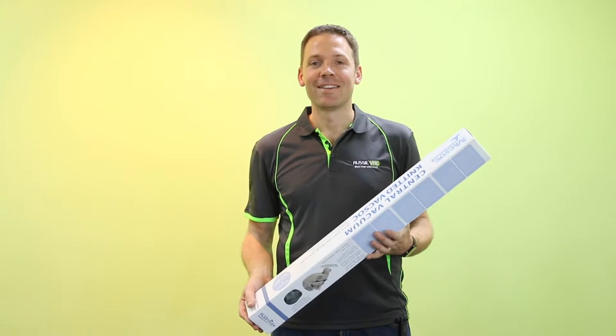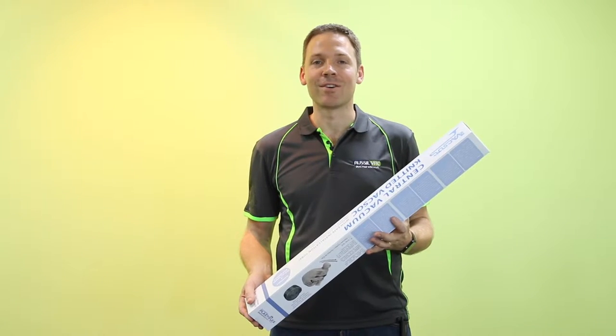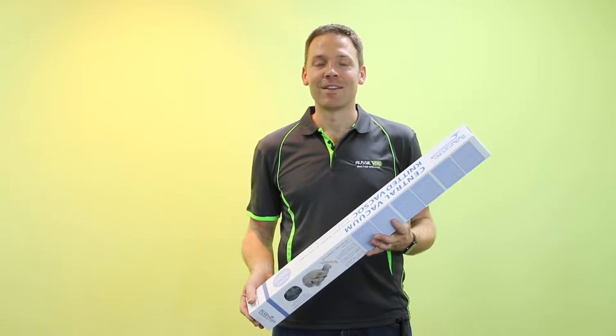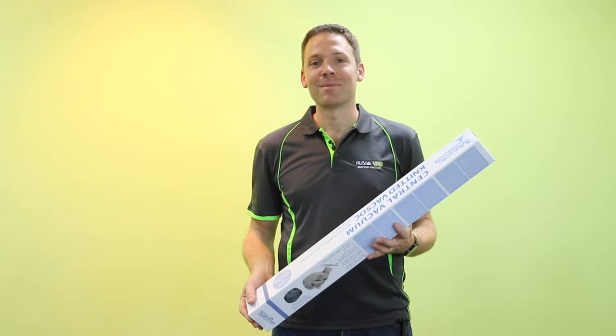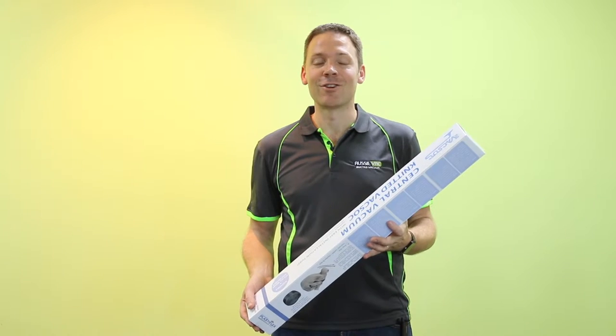Hi, Andrew from AussieVac here. Going to take you through the simple steps involved in putting a hose sock on your ducted vacuum hose. This is a simple job you can do yourself. There's a couple of little tricks that make it a much easier project. You do need two people to do this successfully, so we're going to step you through it now.